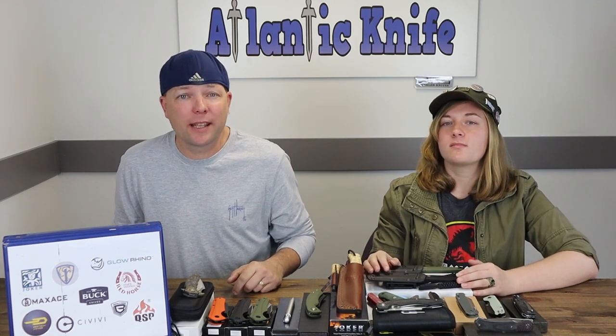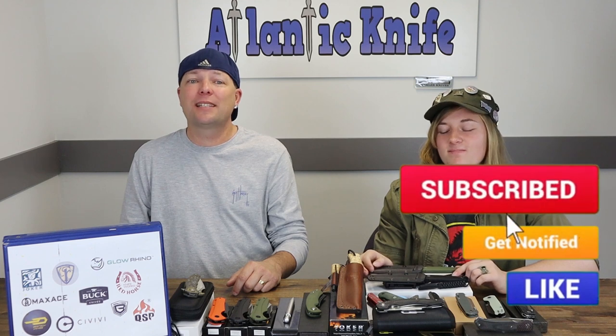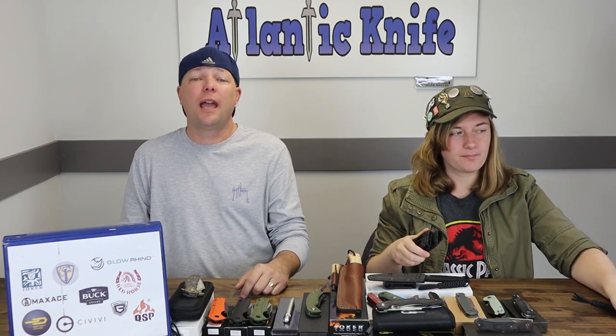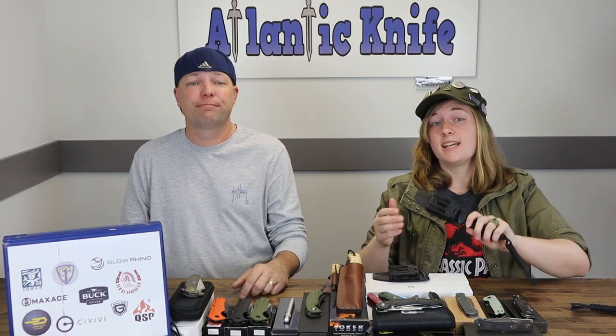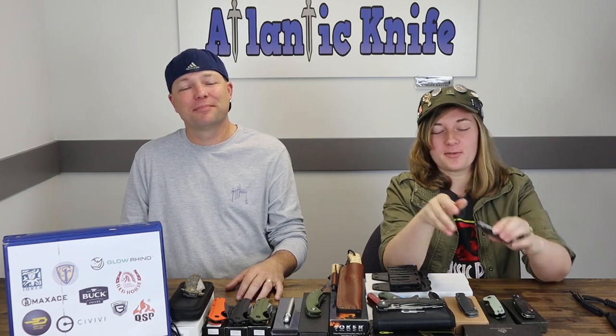We teased you with this last week, so here it is — the Civivi Tamashi. But first, make sure to like, share, comment, and subscribe, along with ringing that bell so you AKers can stay in touch with AK and any content we drop. Also get entered in giveaways. On AK's blog, if you answer the AK trivia question you could win the Best Tech Fanga — we'll give you a little extra time, so don't forget.